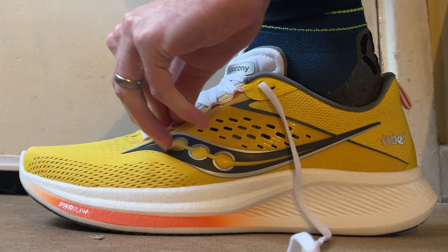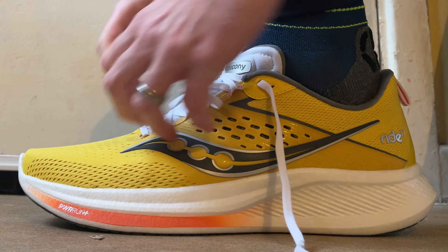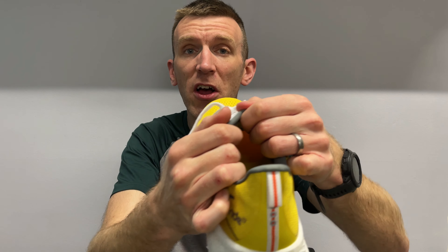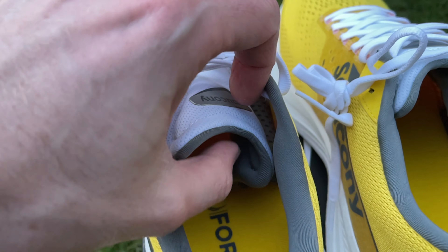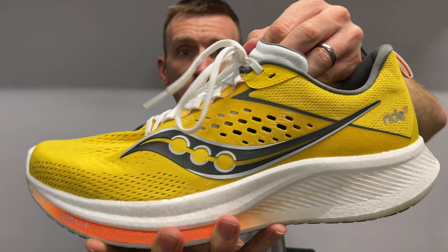Saucony's Form Fit uppers — the technical term for the way they design the upper to wrap around the top of your foot — is just second to none. I haven't found any other brand that produces better uppers in my opinion. Starting at the back it's really comfortable and really plush, with enough cushioning to make it enjoyable. The tongue is medium plush — not paper thin but not puffy and padded — and it's gusseted, meaning it's attached on the medial and lateral sides of the shoe.